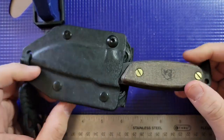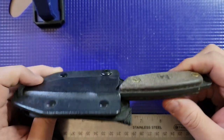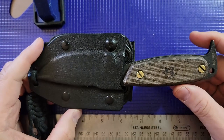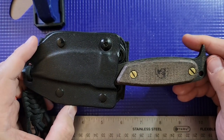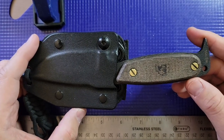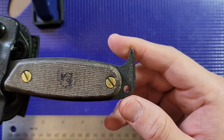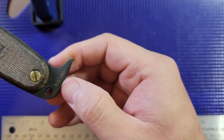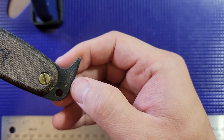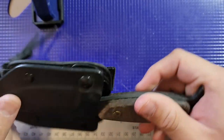This right here is the DPX Hest — I believe it's the original version, though don't quote me on that. I bought this probably 12 or 13 years ago, and at the time DPX was working with OKC — Ontario Knife Company — and they created this nice little blade.